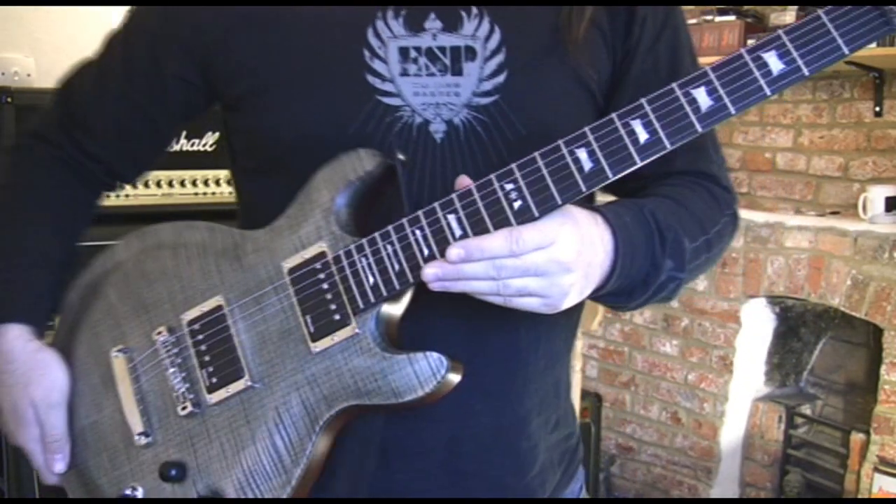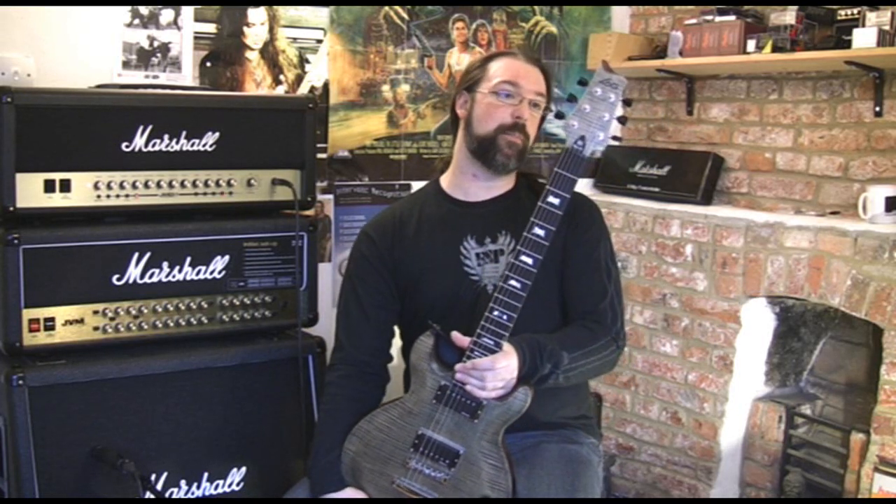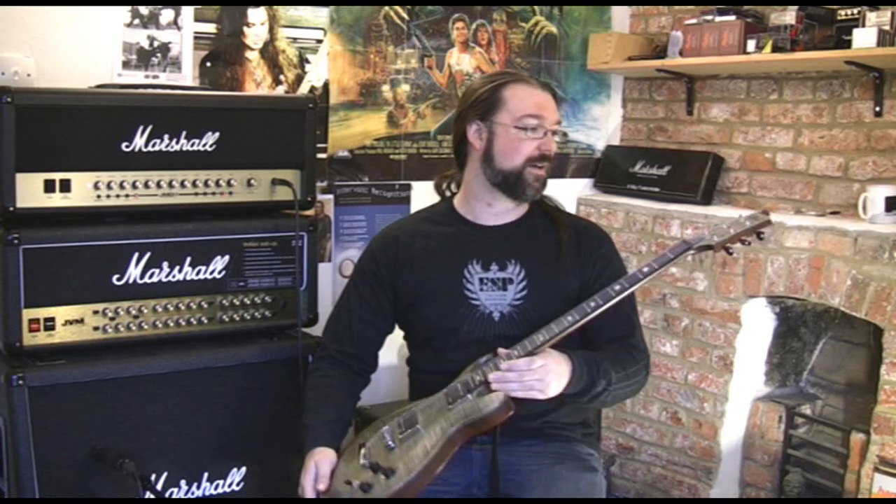Mother of Pearl fingerboard inlays. Comes with Gotoh high-precision 510 tuning pegs. They work and they keep things in tune. I did tune it and discovered that it stayed in tune. A lot of guitars you have to tune two or three times to keep them in tune — you tuned it once and it was there. I like that. Well done, Lag.